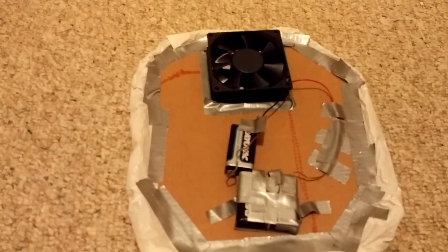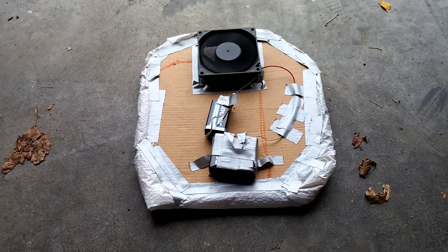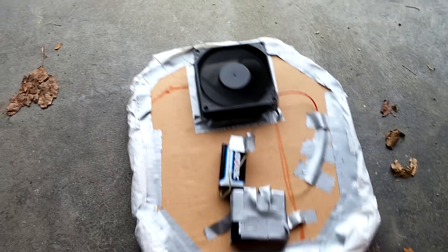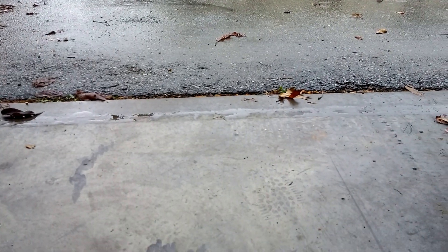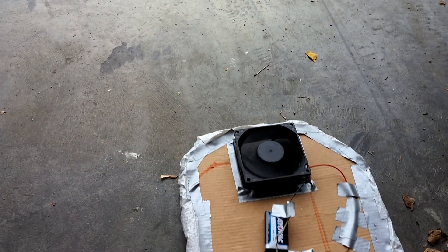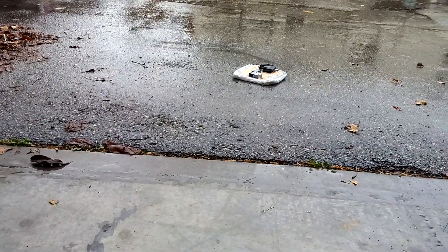Next we're going to try pavement. So here we have it just on the garage floor and it actually slides really easily on here. I'm going to slide it out there onto the pavement. As you can see it's a lovely rainy day, but at least it's warm here, unseasonably warm. And it stopped pretty much instantly on that pavement.